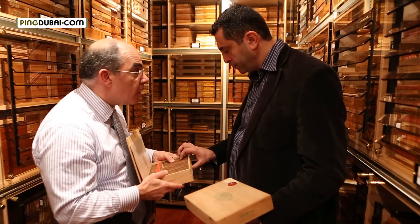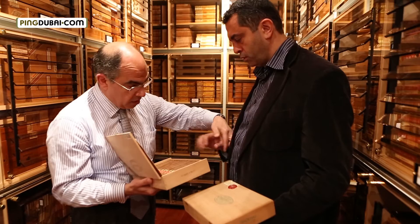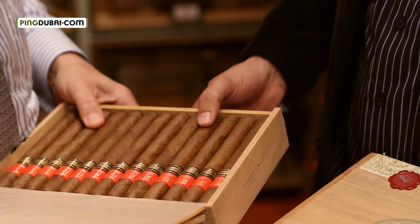Do you still find these cigars for sale? To find some for sale? Sometimes. Only with the collectors.